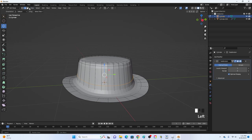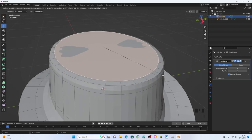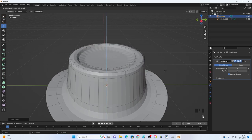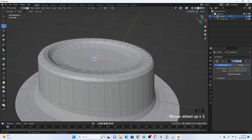Go into face select and select the top face. Click I to inset and move it in a little bit. Then click E and move it downward, and scale it down a little bit as well.